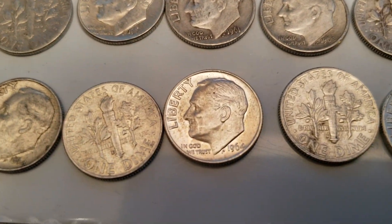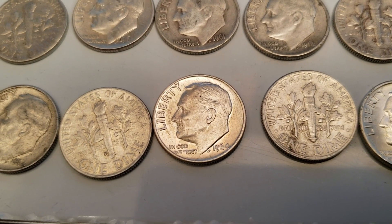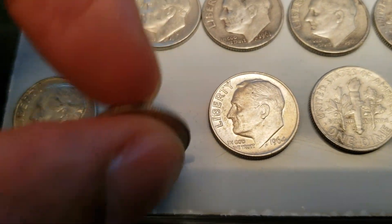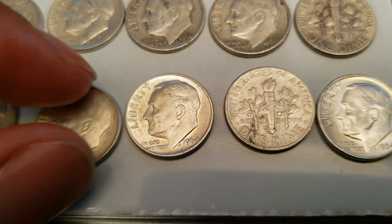Is that normal with dimes? Am I just now noticing this? Nah, this one seems pretty normal. So does that one. I don't know if that's important or not — I'm not really a coin aficionado.